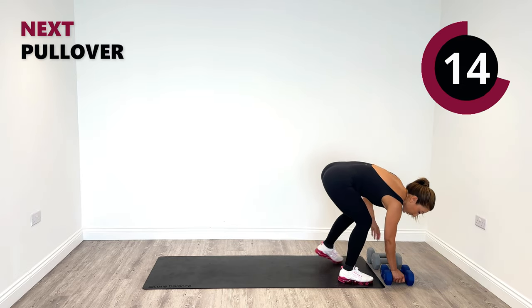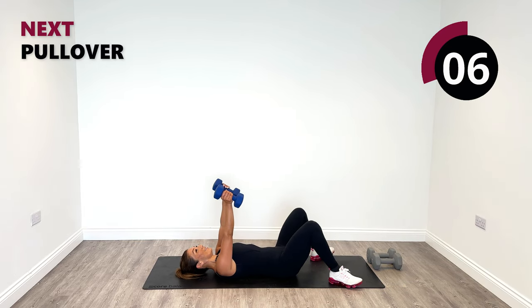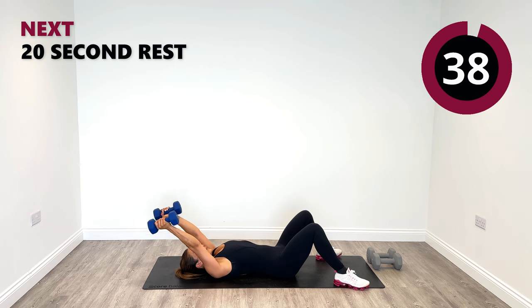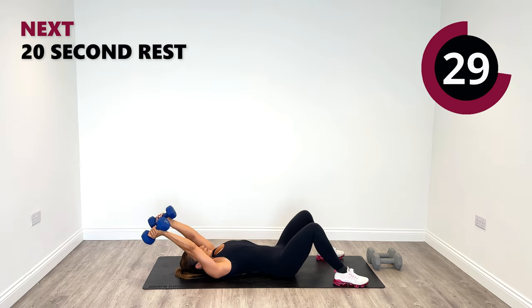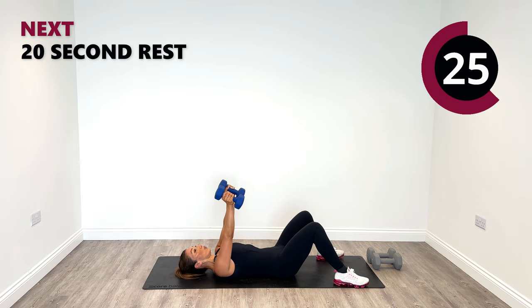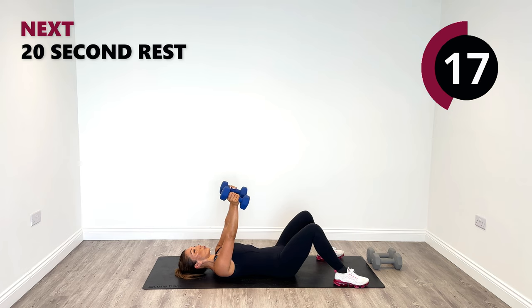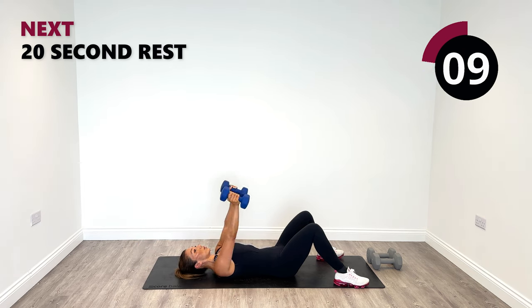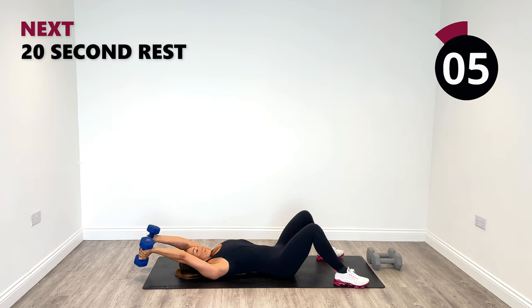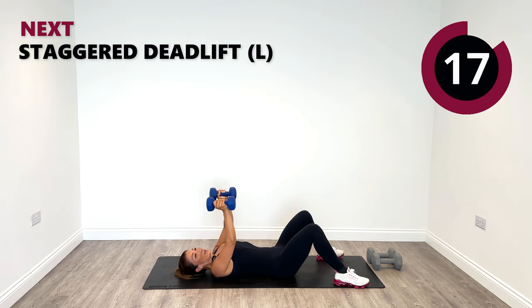Pullovers are next. Slightly shoulder width apart — pull it over with straight arms. Control that weight. Back to centre. As you pull back, try not to over arch your back — keep the back planted into the ground. Breathe in and out. Last one and back to centre. Good work.